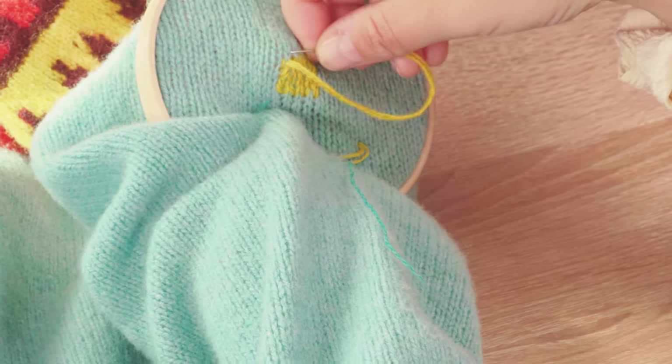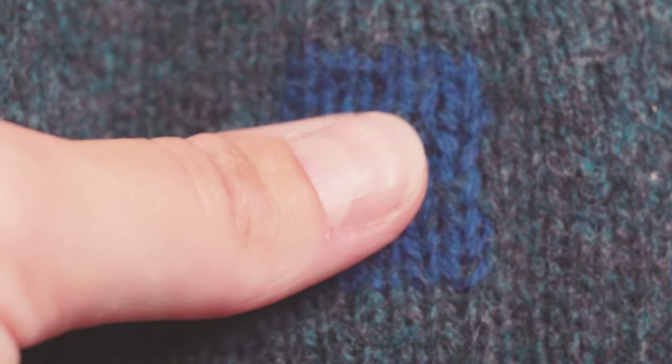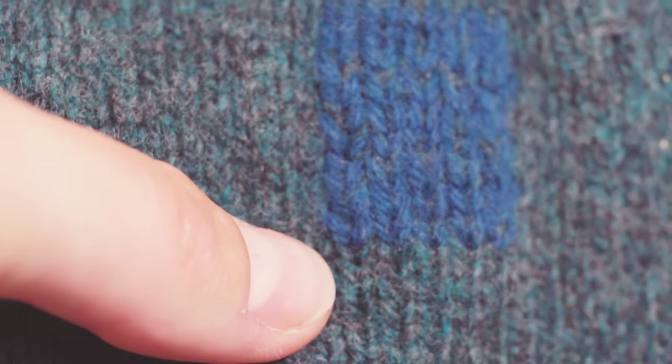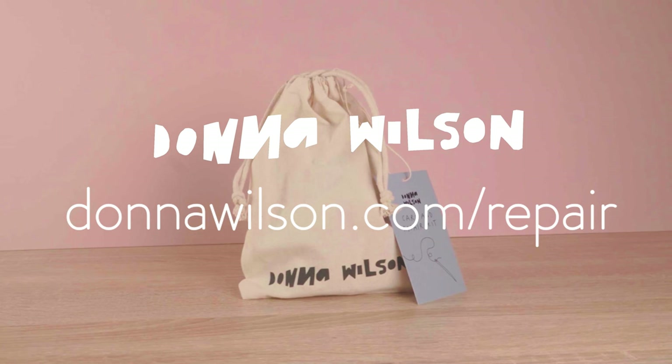And the results are a lovely visible mend that matches the structure of the original knitwear. You can choose a similar colour and thickness of yarn to make a near invisible mend, or a yarn in a whole other colour to make a visible mend. Visit us on our website where you can get your hands on one of these care and repair kits along with written instructions on this technique.